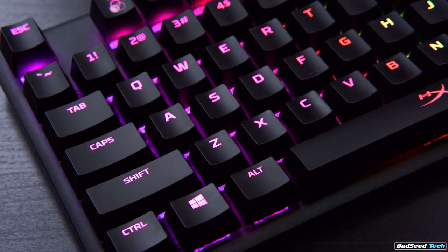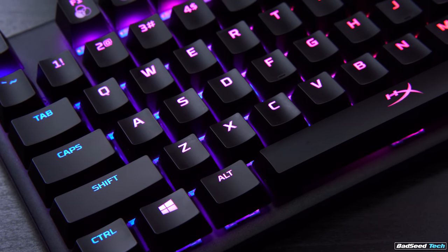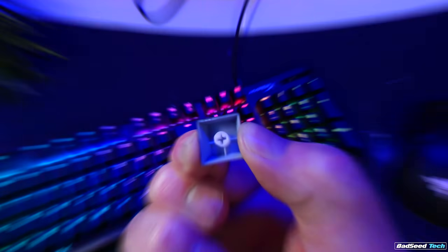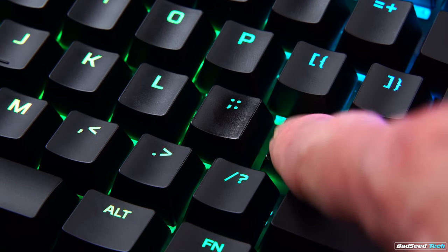The font does have a more gamer look to it — like a blocky, text-stylized font. The legends are all really clear here, because these are ABS keycaps. Decent thickness, but they do have some flex to them, and like most ABS keycaps, they are going to show oil and fingerprints and everything else.